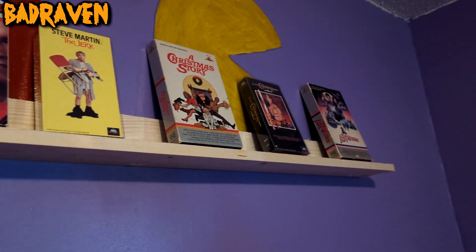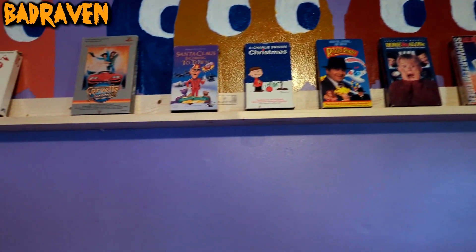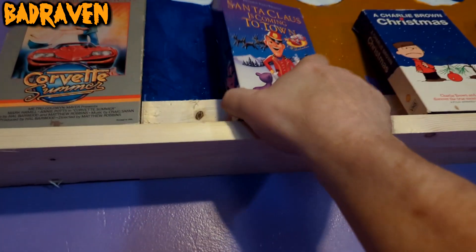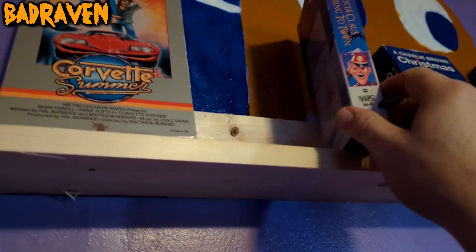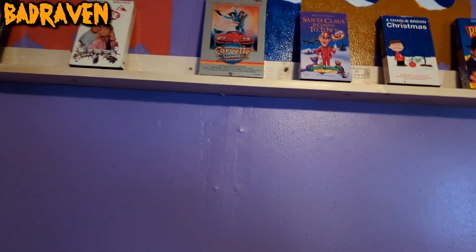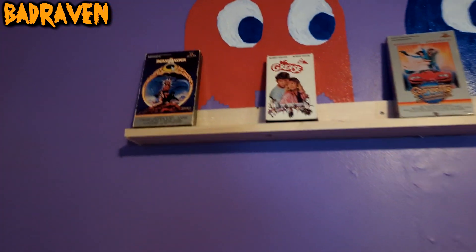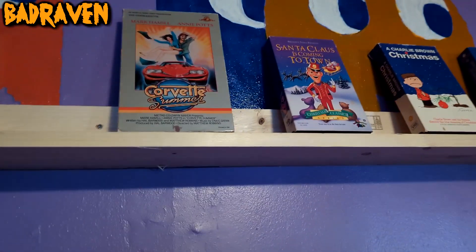These are just a few VHS tapes I had over here that I stacked up to see what they'd look like. I want to face them outwards instead of like this — there'll be a little bit of overhang that I don't love, but maybe I could make the board bigger later. I kind of wanted them all to face forward. I got my big box VHS ones out — Beastmaster, Corvette Summer, A Christmas Story, and Ice Pirates. I really like those.